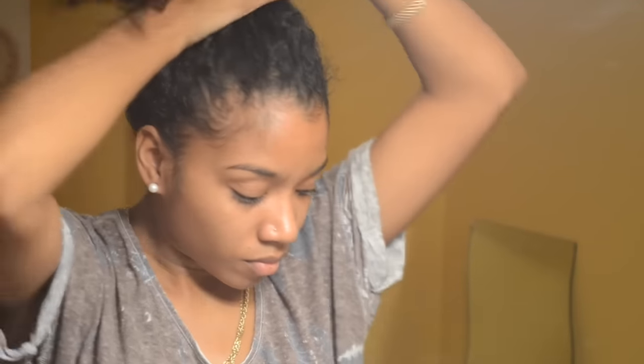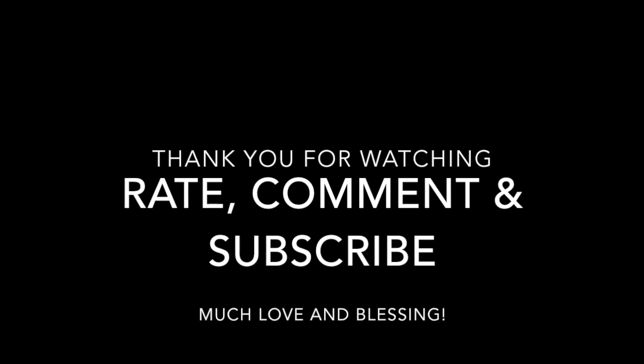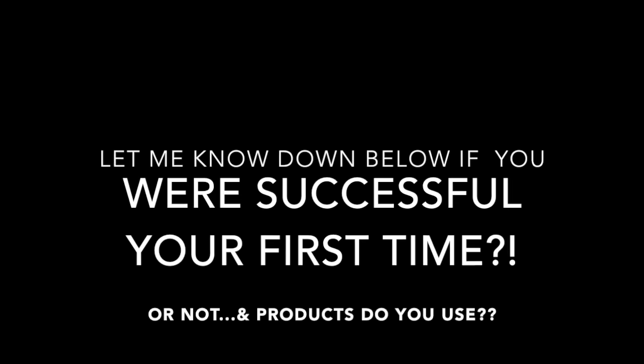So basically this was the final result. It doesn't look that bad, but this just looks like when I do a braid out, like a pigtail braid out. So I just threw it in a bun and called it a day. Thank you for watching my failed perm rod set. Stay tuned for a video of me trying this again on dry hair.